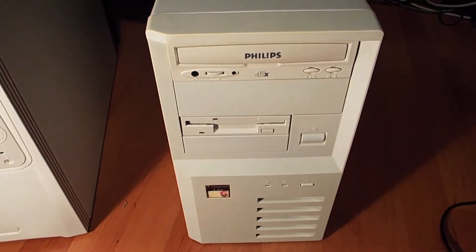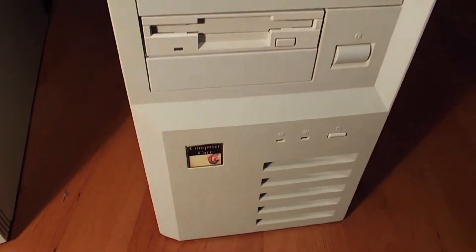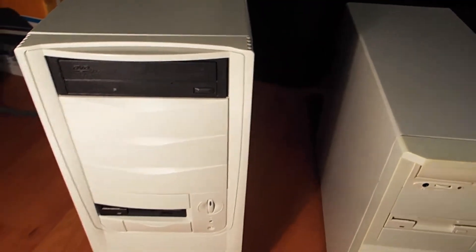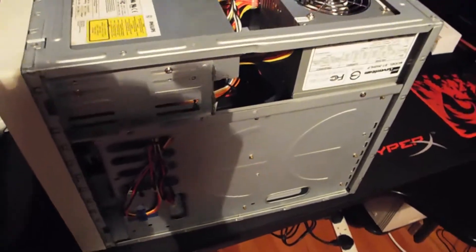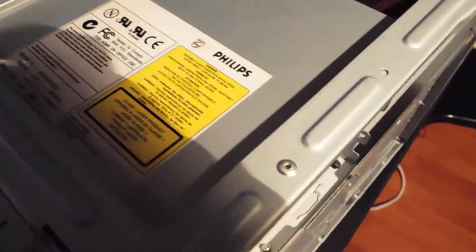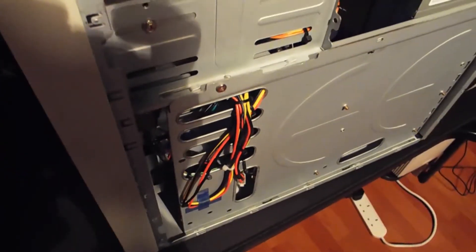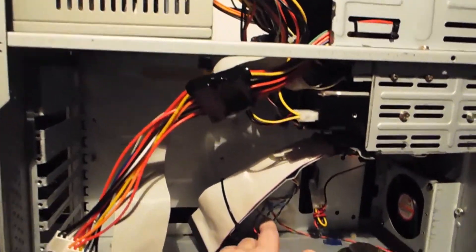Let me show you the case — this is a Baby AT case. I put a little bleach on it to clean up some of the browning. Here's my XP tower for comparison — quite a bit of size difference. I've put a new power supply in there; I don't trust old power supplies. It's AT-style and modded — I'll leave a link to where you can get them on eBay. There's basic cable management on the other side.